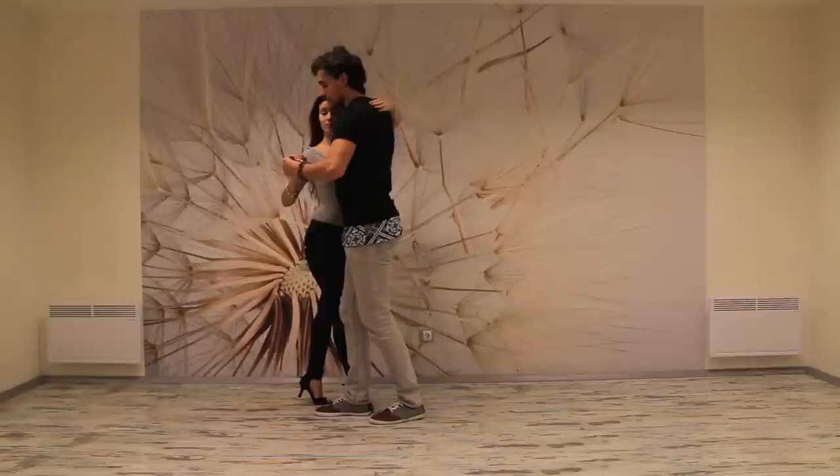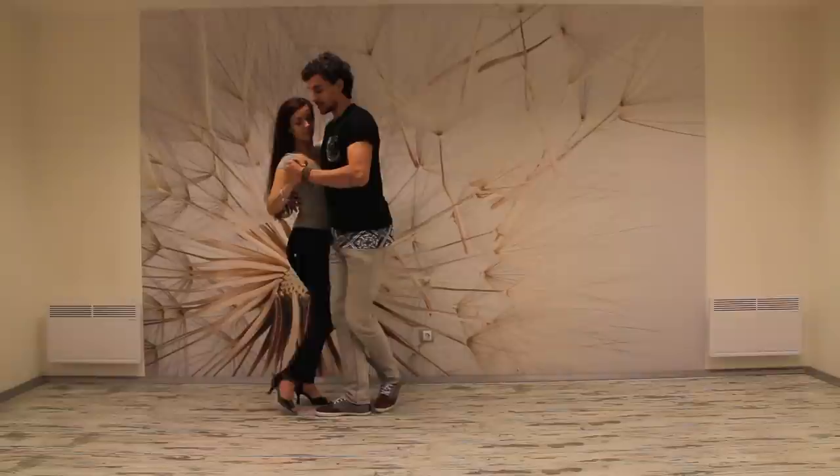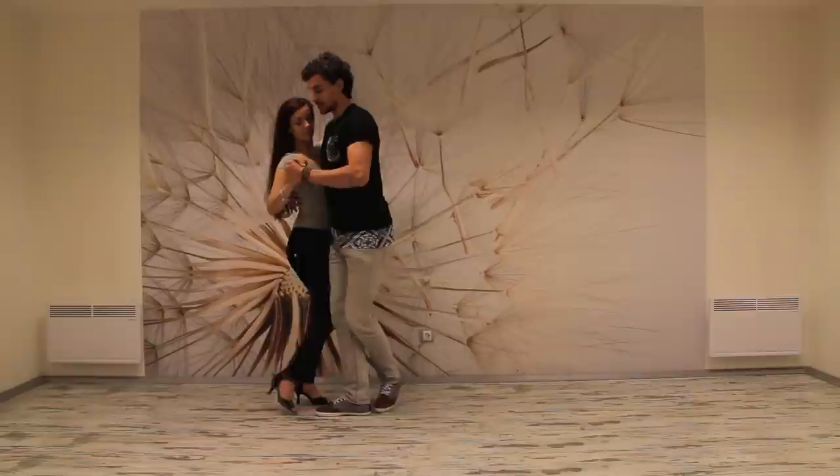One, two, slow down, three and four. On the next step we're going to put the lady back into her original step, which is five. On six, I'm going to cross with my left leg behind my right one and take the lady into a side step. Six, seven and eight.